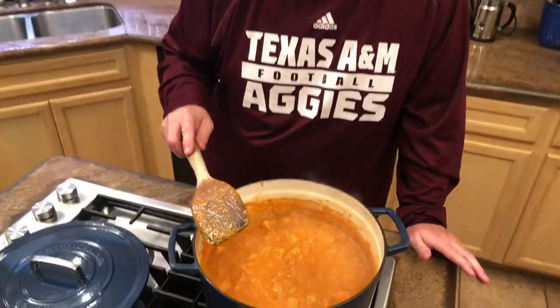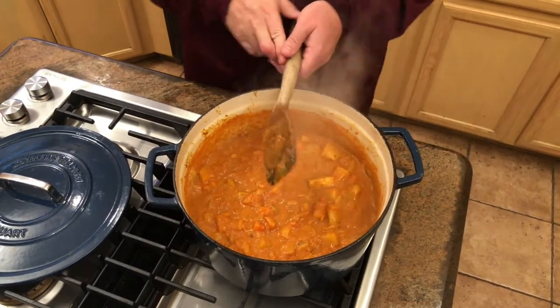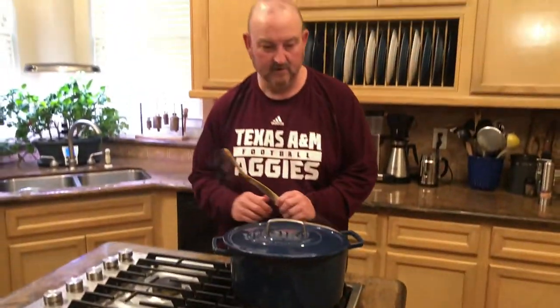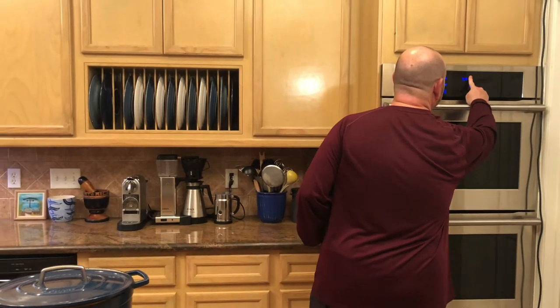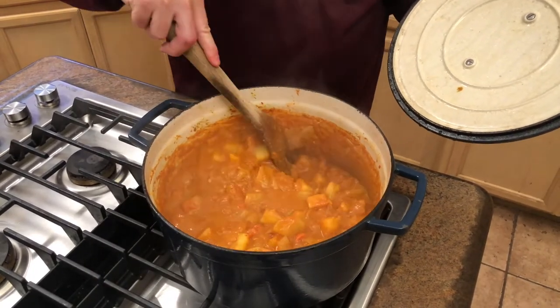It's at a nice rolling simmer now. I'll give it one more stir, vent the lid slightly, and turn it down to medium-low. I'm setting a timer for 20 minutes and will stir every two to three minutes to make sure nothing sticks on the bottom. After 20 minutes, we'll add the chicken, cilantro, and coconut milk to bring everything together.